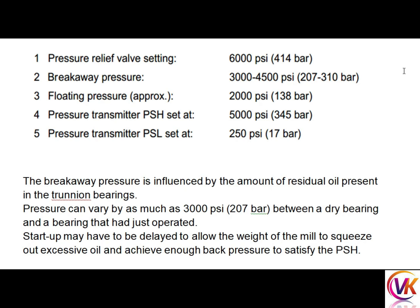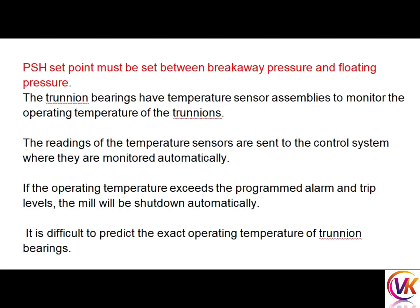The breakaway pressure is influenced by the amount of residual oil present in the trunnion bearings, and can vary by as much as 207 bar between a dry bearing and a bearing that had just operated. Startup may have to be delayed to allow the weight of the mill to squeeze out excessive oil and achieve enough back pressure to satisfy the PSH. The PSH set point must be set between breakaway pressure and floating pressure.